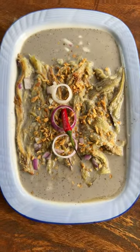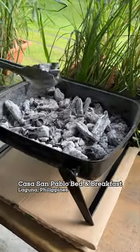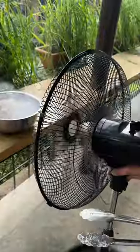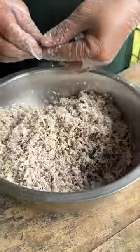How to make this dying dish. I'm so happy that so many of you wanted to learn. The owners of a bed and breakfast called Casa San Pablo are trying to preserve this dish because it's becoming lesser known as the years go by. In a previous video I talked about how tasty this was and wanted it to live on. This dish is called Kulawo, and the owners were kind enough to show us how to make it.